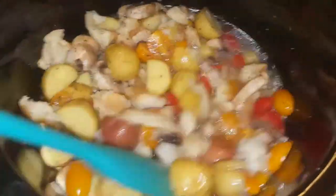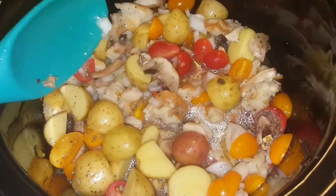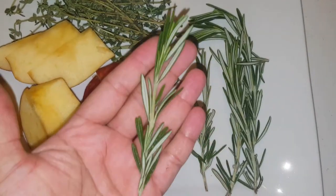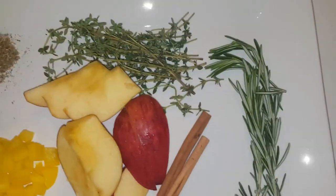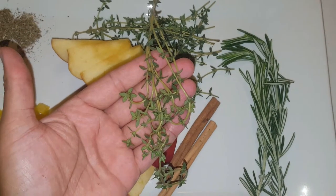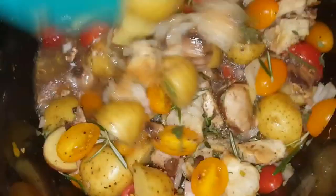I don't care if it's range-free, gluten-free, salt-free — whatever, just give me some chicken broth. Now we're going to throw in some fresh rosemary, peel that off the stick and throw that in there. Then we have some fresh thyme — just peel the leaves off the sprig and throw that in there. Then we got the dry sage, and mix that all up.